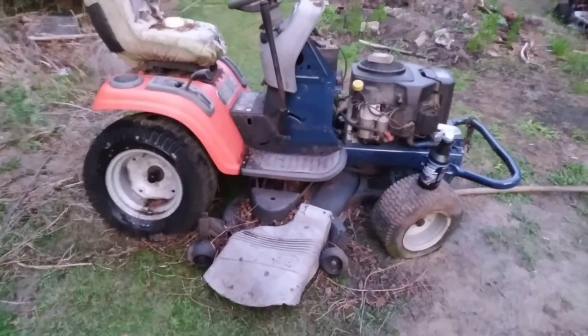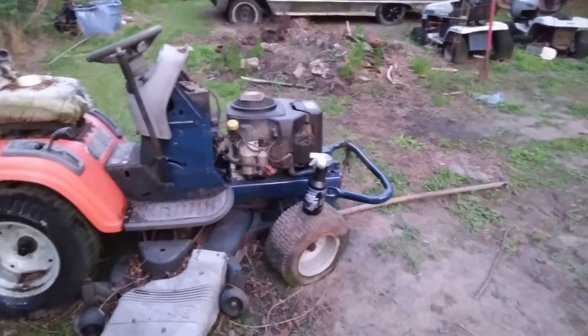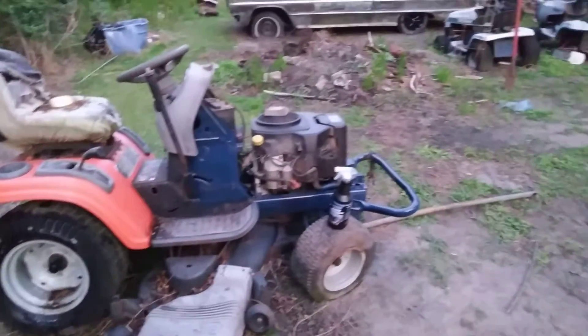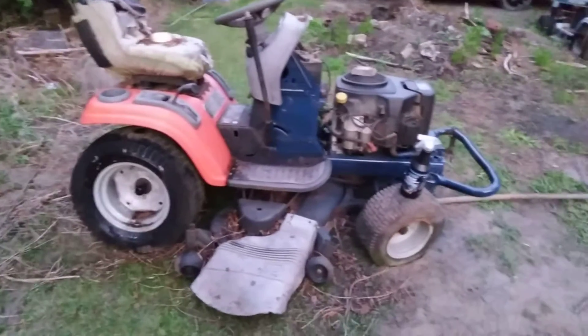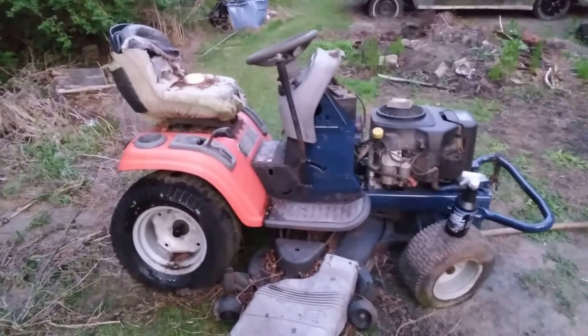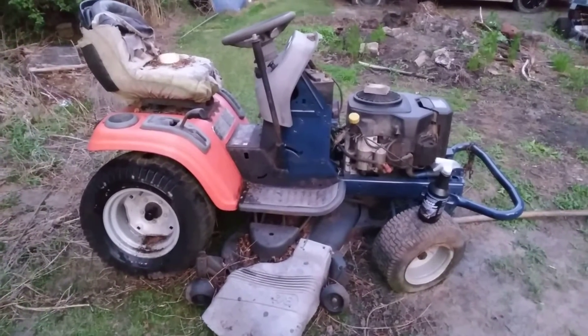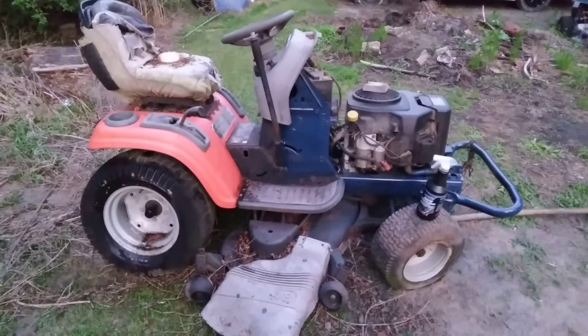Then just kind of rotate the mower around the yard. I could just pull it behind the car, just roll it across the yard about 20, 30 feet or something. She's looking pretty good, man. I'm working on her. Hit that subscribe button, y'all. Got that hood looking good too. I'm out. Peace.